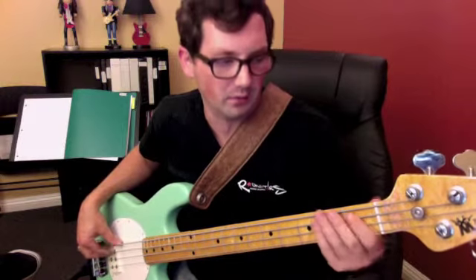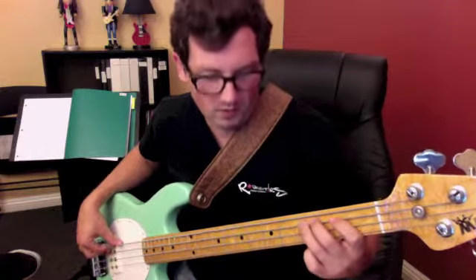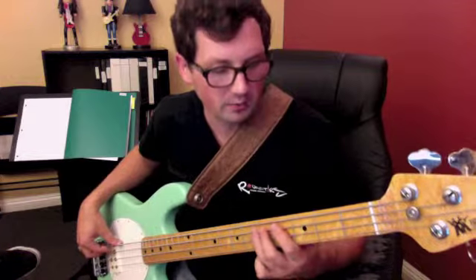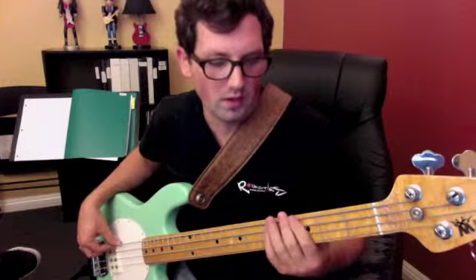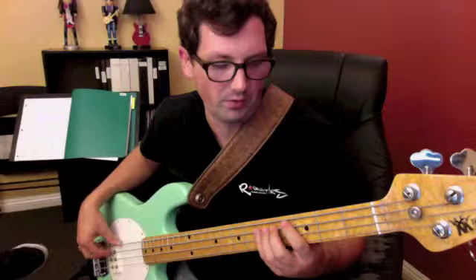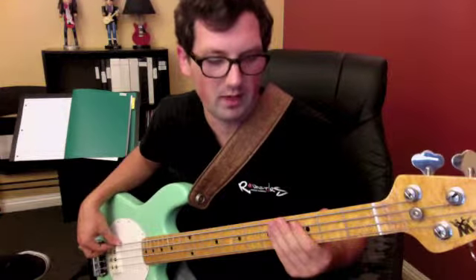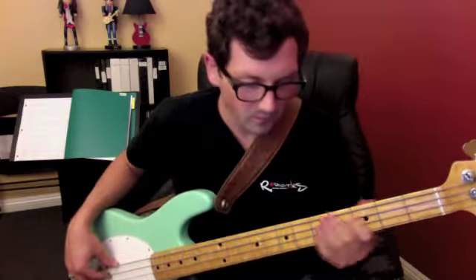The last rhythm is the D: one-and-two-and-three-and-four-and, one-and-two-and-three-and-four-and, one-and-two-and-four, one-and-two-and. The chorus is: one-two-three-and, and-and-three-and-four, one-and-two-and-four-and, one-and — one-two-three-and, and-and-three-and-four, one-and-two-and-four-and, one-two-and.